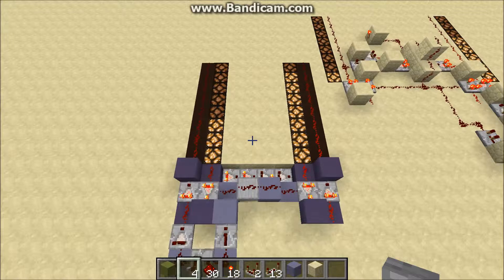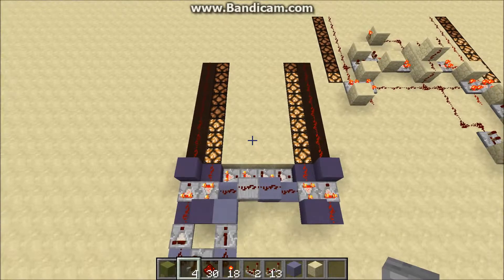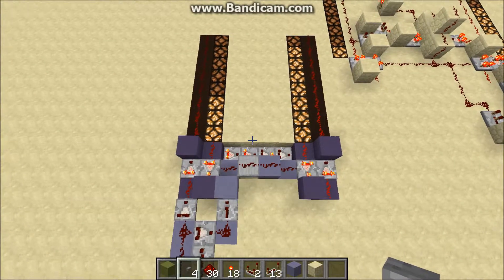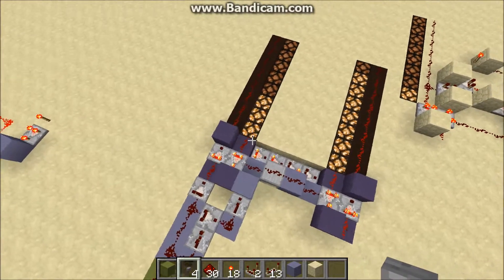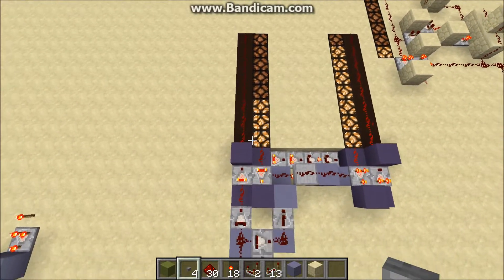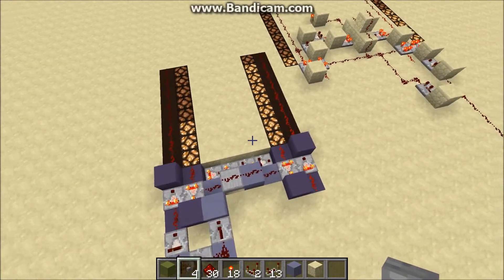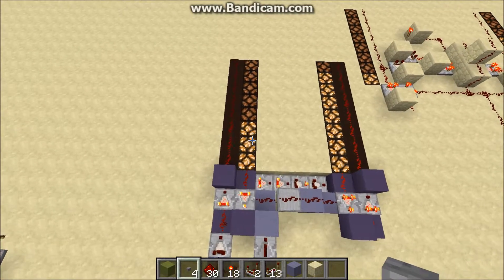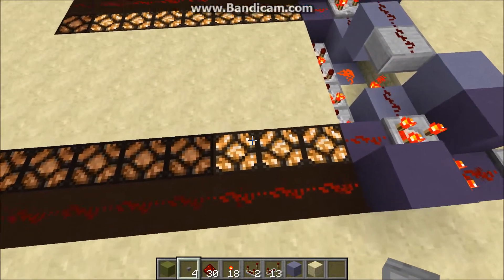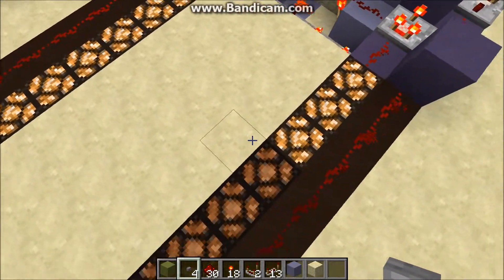Hello, Andrew again. What we have here is a two-digit analog shift register. Pretty much what that means is the first input is stored in the left side here. And once it gets another input, the left is shifted to the right and the new input is stored in the left. So, the first button press is stored over on this side and the second on this side.